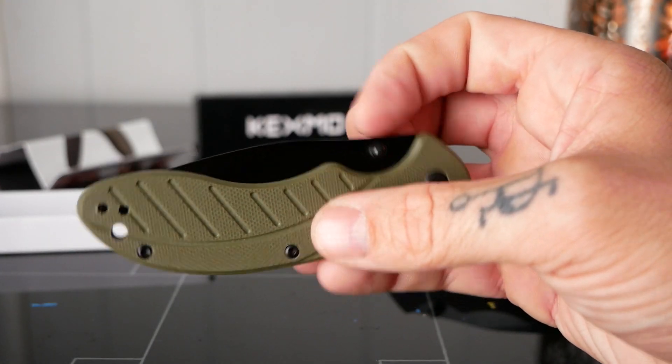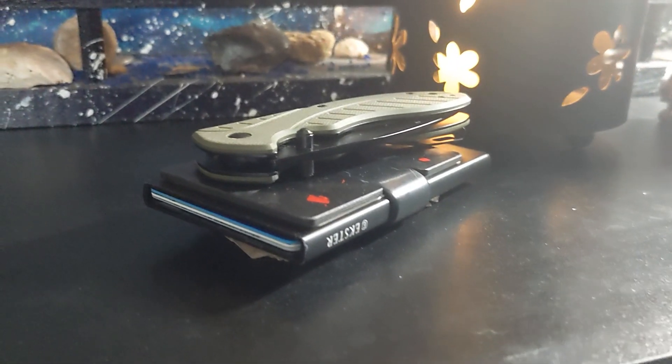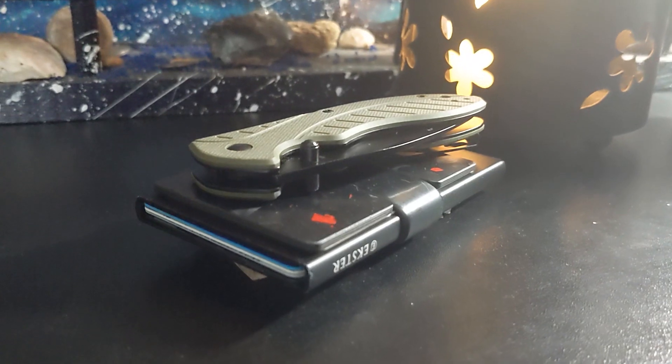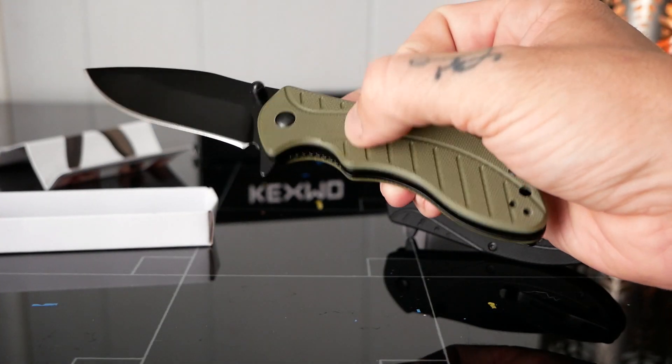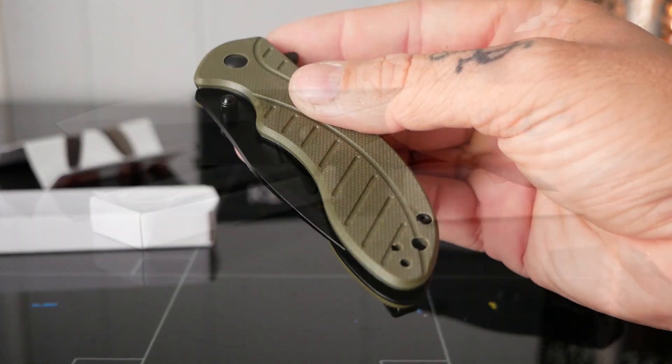It's a small and compact knife, and it's actually smaller than my wallet when it's collapsed down. To open the knife, you can simply push the flipper down on the back, and the knife smoothly swings open.